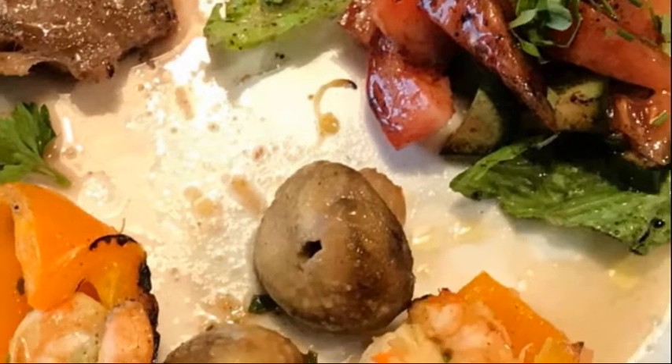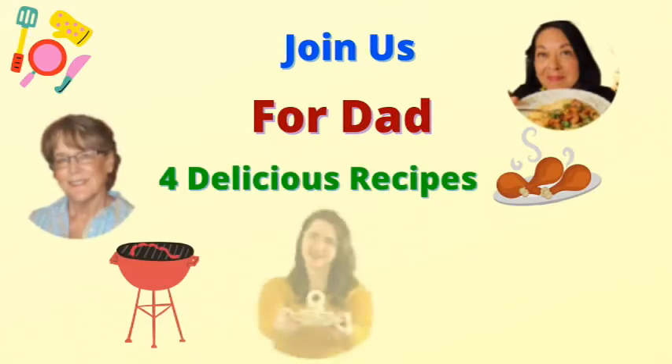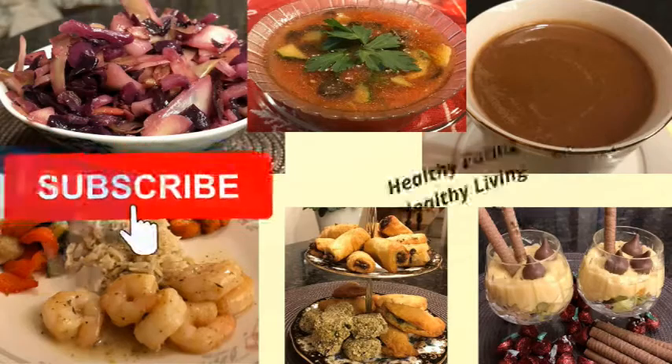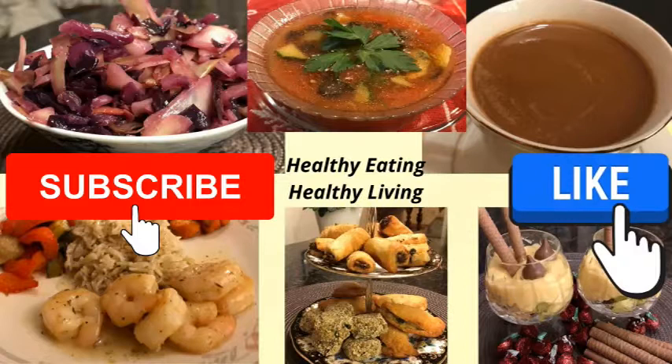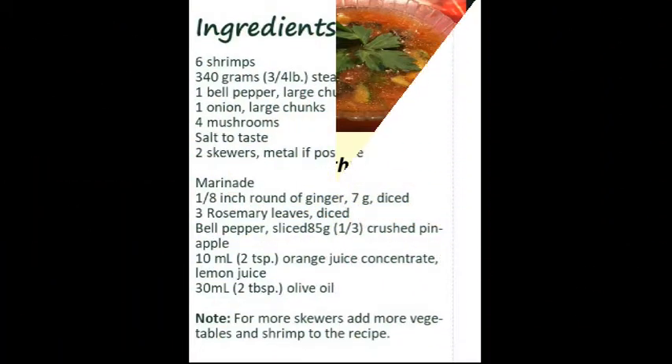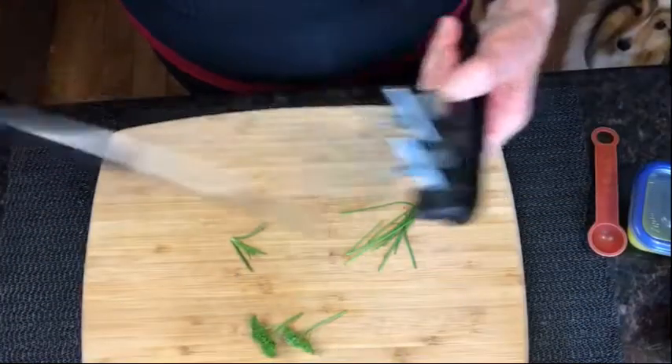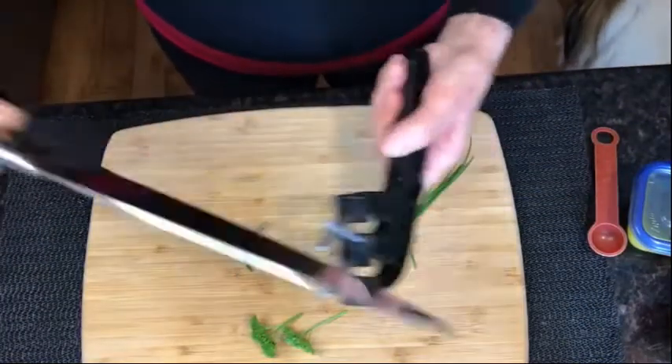This is a cooking collaboration with three other channels. We're each going to give you a great recipe for Father's Day. Check out the other recipes after you watch my video and stay to the end for my surprise. If you like this content, click the like button and subscribe to my channel. Here are the ingredients — they will also be listed in the video description below. I'm Debbie. Welcome to my kitchen.